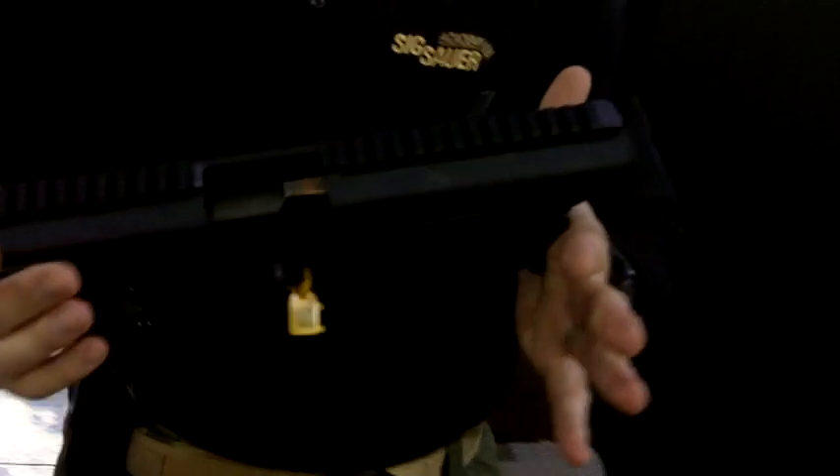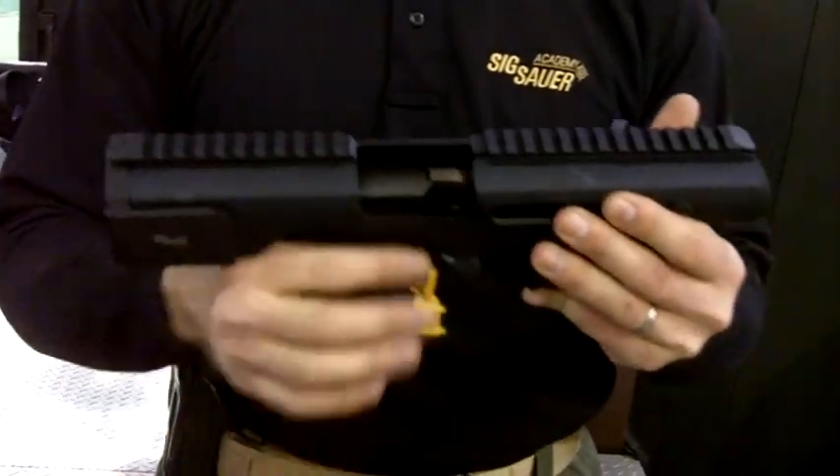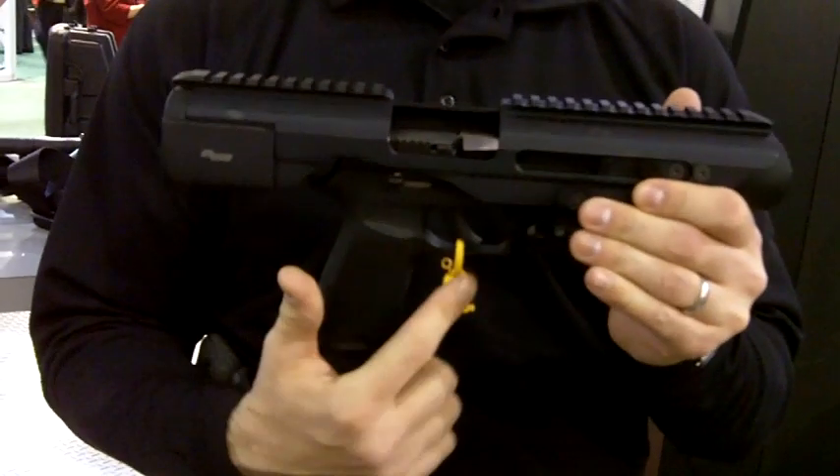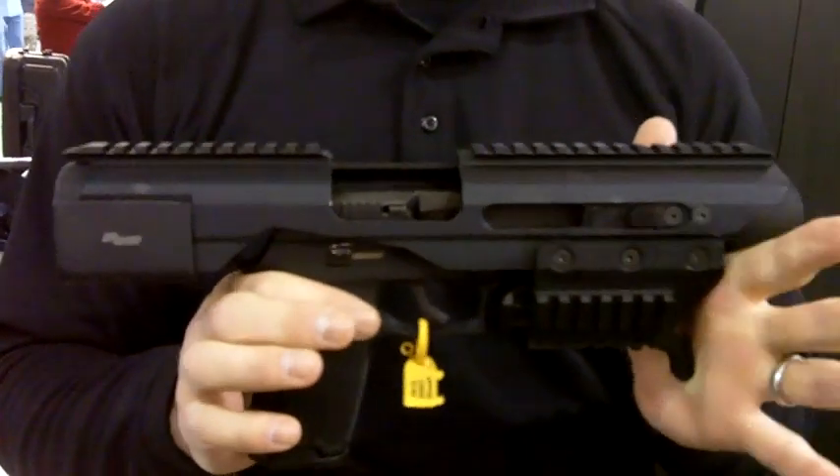Hi, Steve Gilchrist, 6-Hour Academy. I'm going to talk to you today about the 6-Hour Adaptive Carbine Platform, the ACP. Basically, the ACP takes your existing accessory rail pistol — most accessory rail pistols from most of the manufacturers.